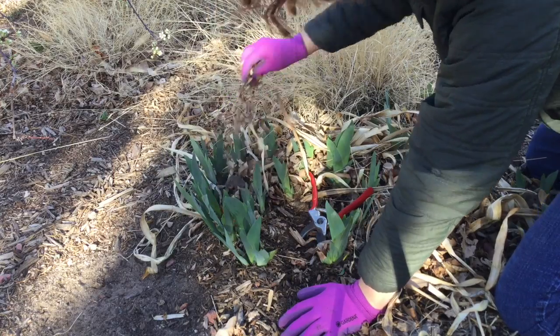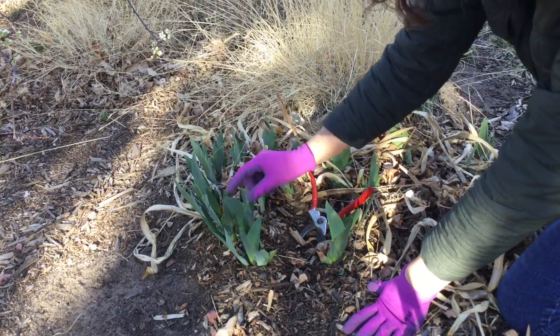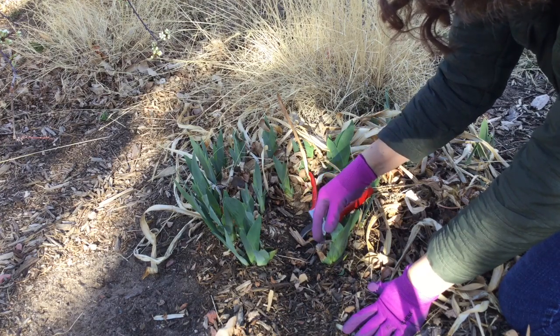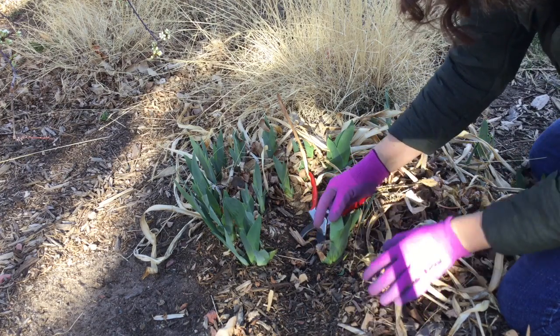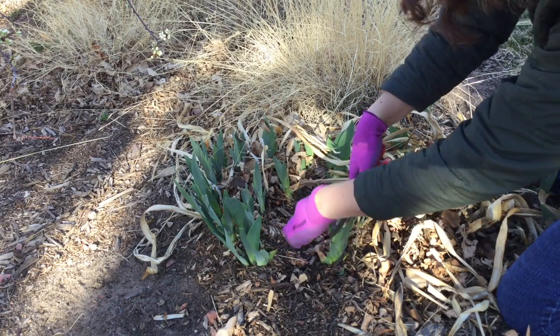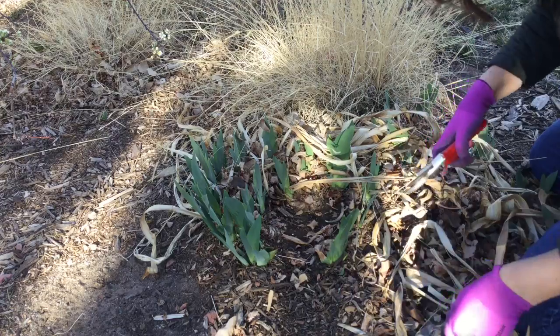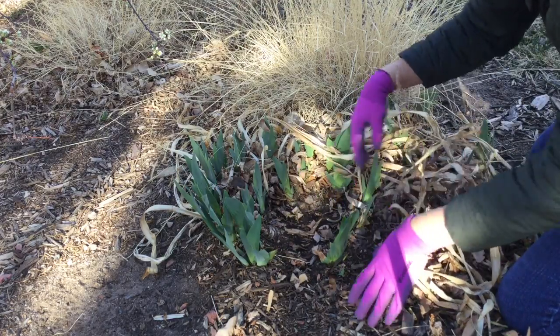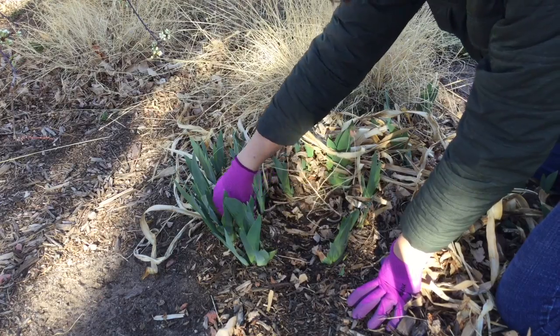One thing to mention is that these leaves are quite succulent, so if you come in and bonk one it breaks because it's so stiff. It really does take some care — you have to be a little careful so that you don't come in and break all the leaves while you're cleaning up.